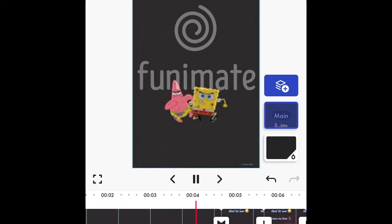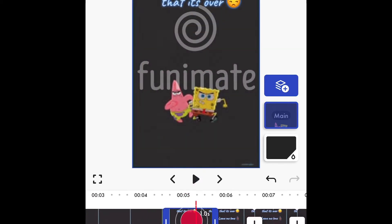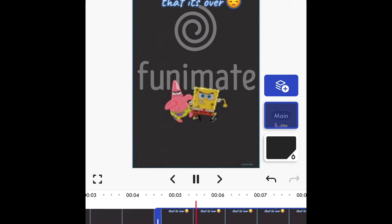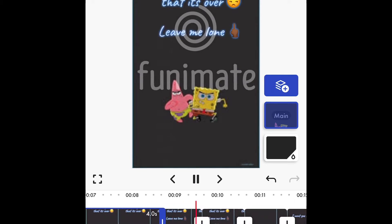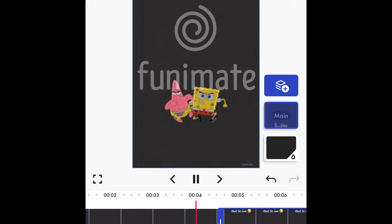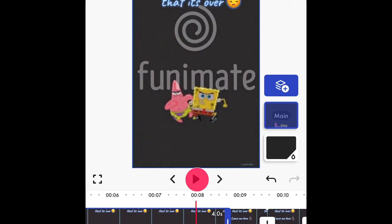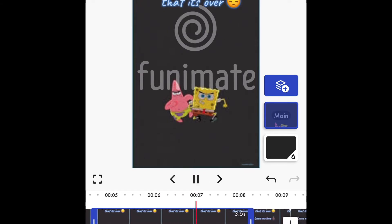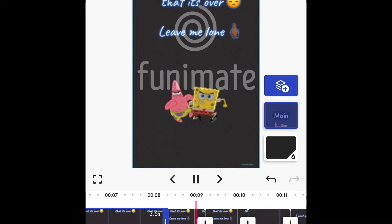Continuing through the edit — 'Stop calling my phone, I done told you before that it's over, leave me alone, no I was hurting you didn't see me.' We put this clip right here, lining up each lyric section with the corresponding text screen.